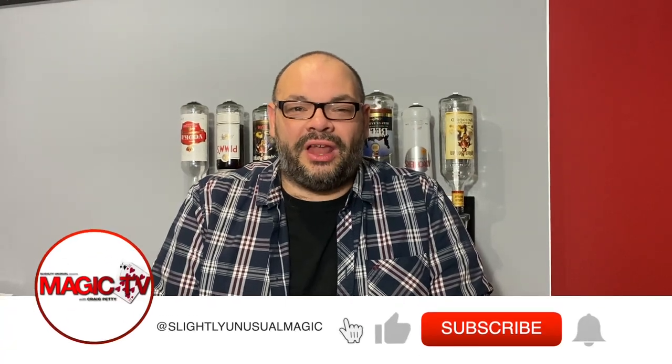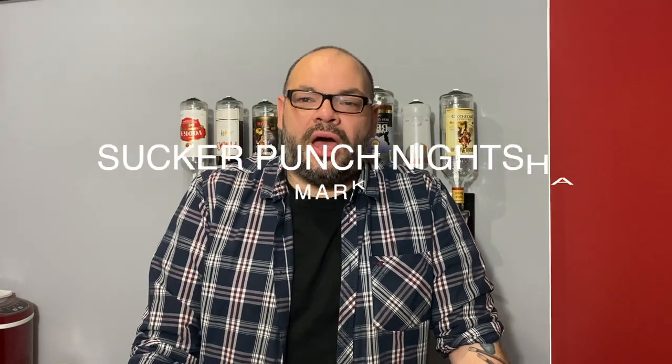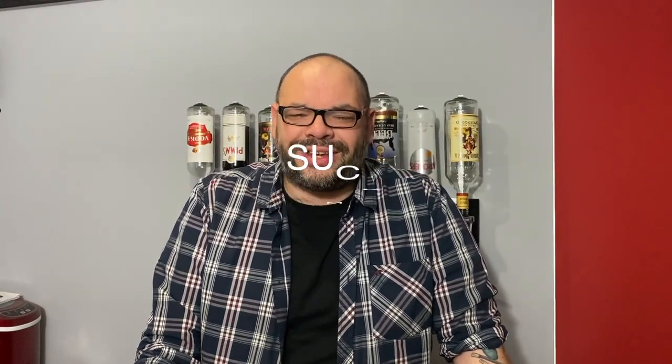Hey guys, welcome back to Magic TV. My name is Craig, it is six o'clock, it's time for a Magic Live, and I'm going to show you another routine today with the Sucker Punch gimmicked chip set that you can get from Murphy's Magic and all good magic dealers. It's an amazing set of gimmicks with lots of different poker chips and lots of different routines that you can do.